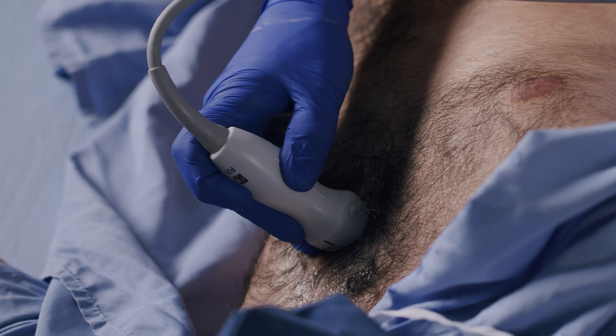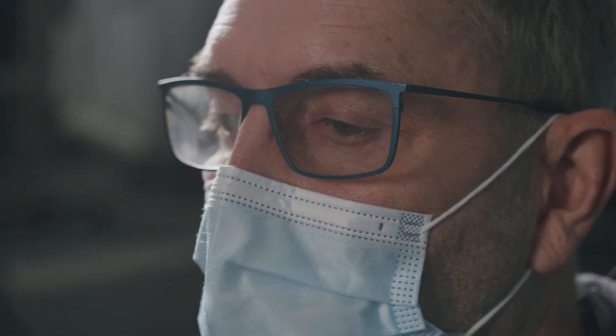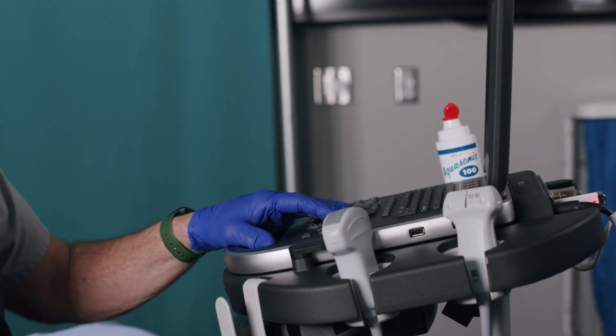A variety of probes or transducers are available for POCUS imaging. If available, a phased array transducer such as in the V-Scan or Lumify is preferable for cardiac imaging. In this video we will be demonstrating the Sonosight Edge 1, which is a cart-based system, but the same principles apply to all POCUS platforms.